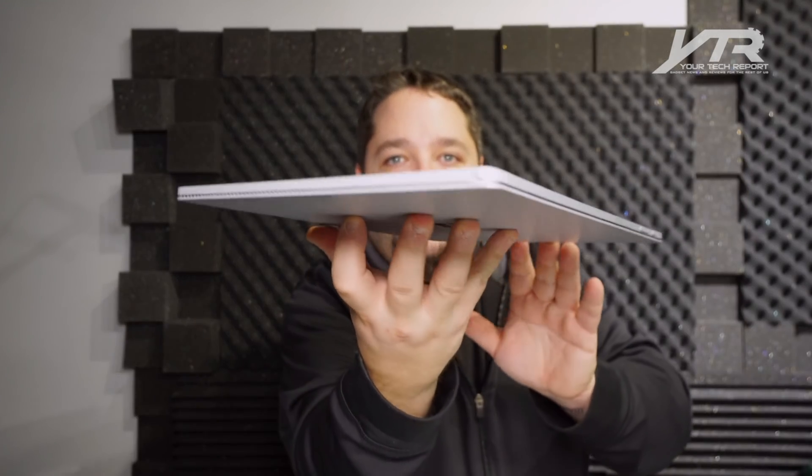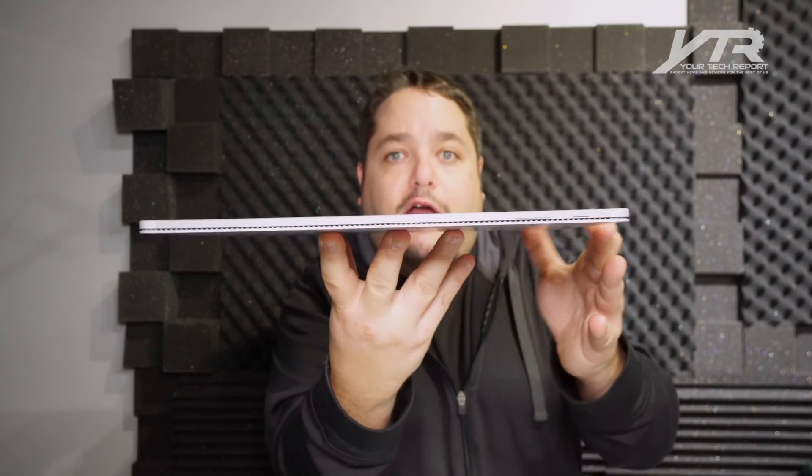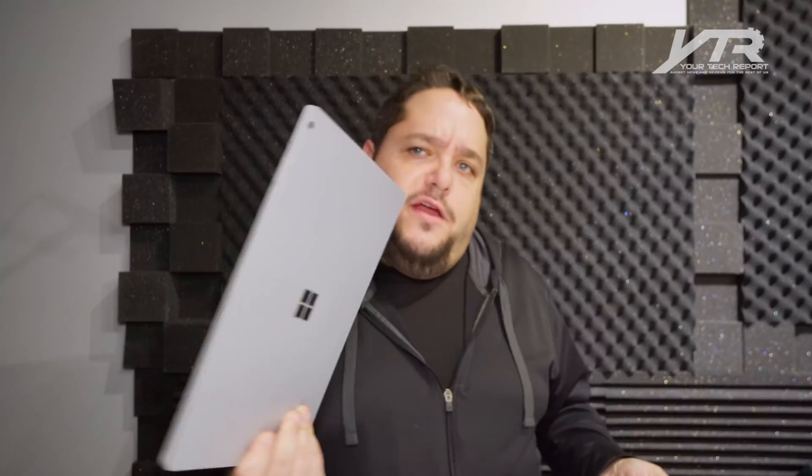Well, there is a headphone jack, which makes sense since it's a multimedia device — you're likely consuming media when it's in tablet form. When you detach it from the base, you do lose some battery life because there are two batteries on board: one in the base and one in the tablet portion. Plus, a lot of GPU power is in the base that you don't get in the tablet portion.